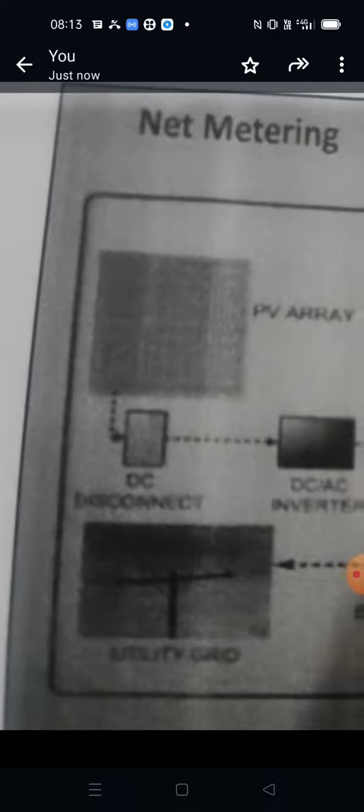I can see it. This is a DC service. There is some protection.